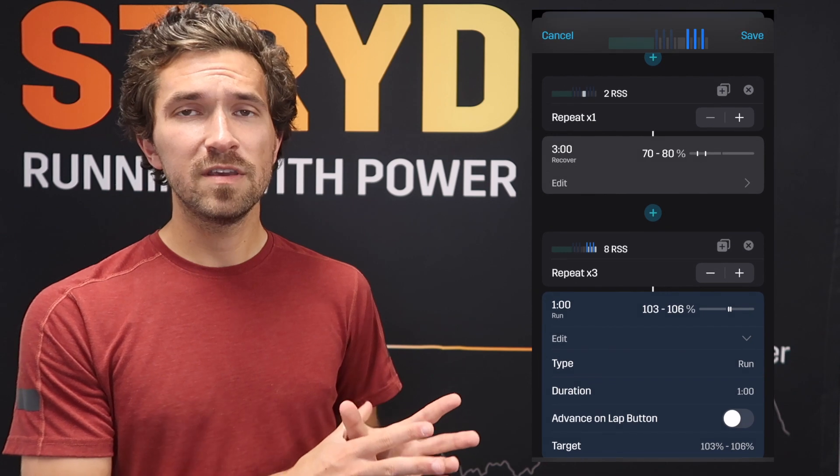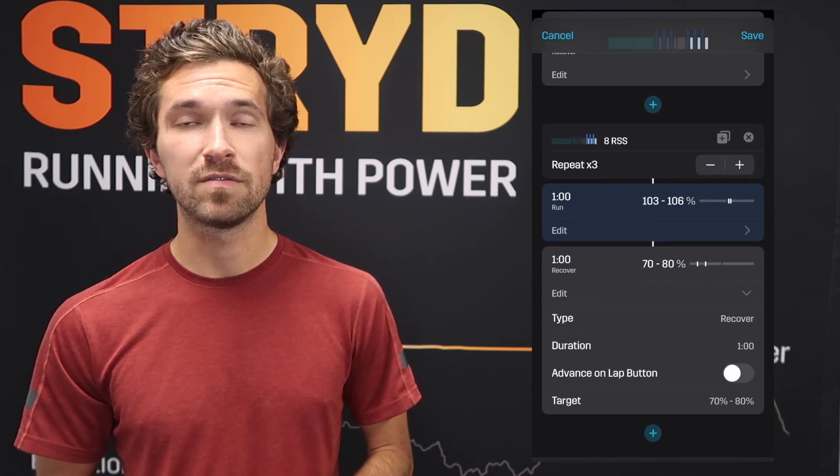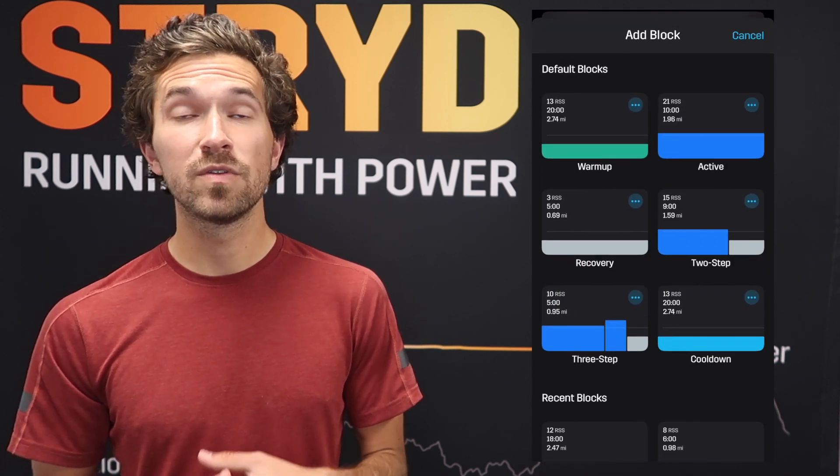We'll bump the intensity up to 103 to 106 percent — starting right around your CP and going just above it. That puts you around your 10k power on the low end and closer to 5k power on the high end. With equal-time recovery between repeats, you should feel pretty recovered. 103 to 106 percent is a bit of intensity but manageable.